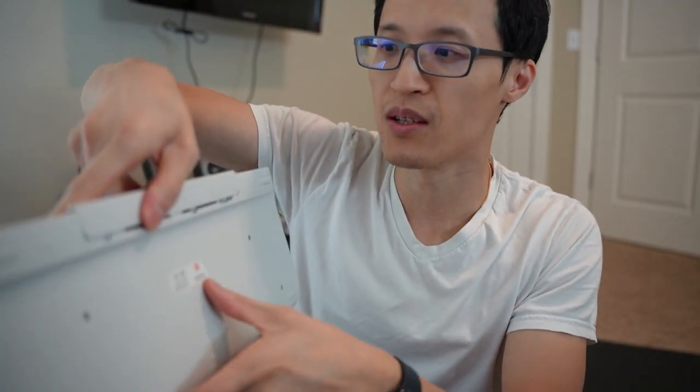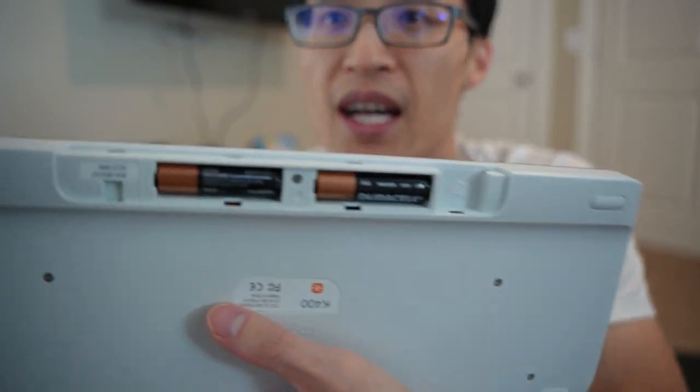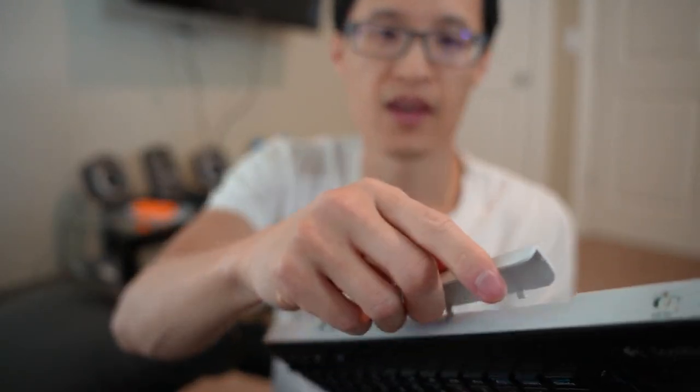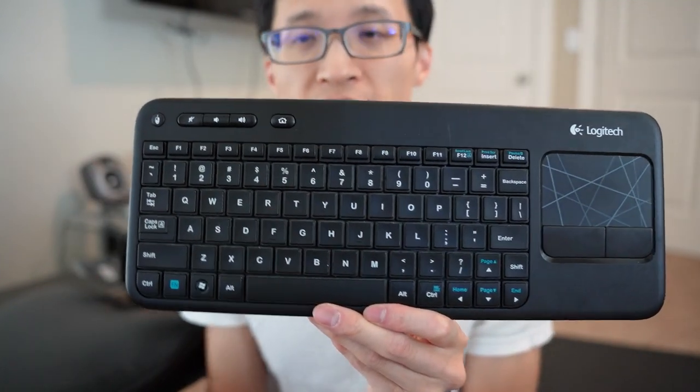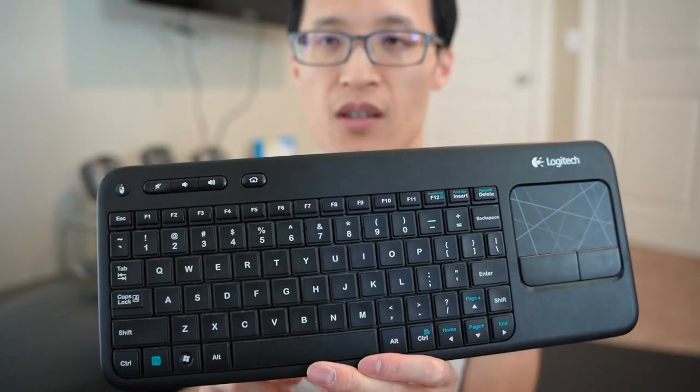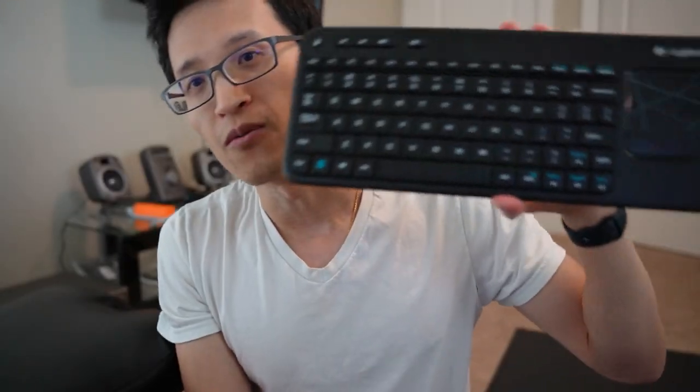You also have access to your audio volume, which is really convenient. It uses two AA batteries on the back, as you can see there, and to hook it up to your computer or device, it just comes with a USB receiver — you just hook it up into the USB, and that's it.